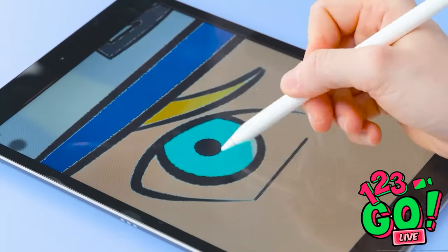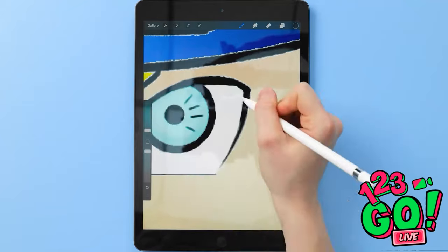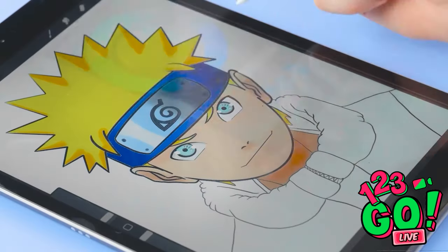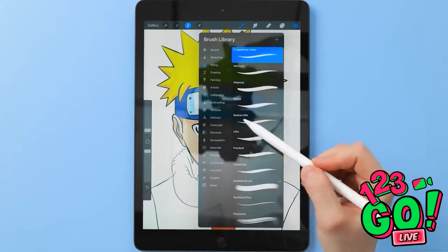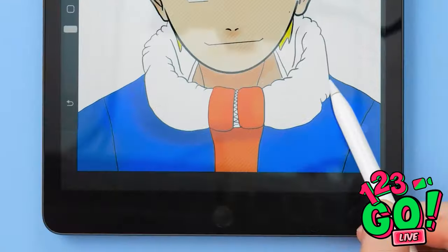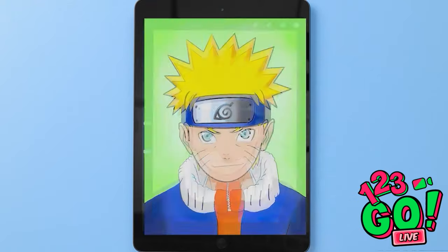Now I'll zoom in on his eyes — he'll be a blue-eyed boy! I'll add some black lines, then select the cutting tool and carefully go around the eyes and eyelids, then remove the color. Now the clothes — I love this color! It'll need some shadows. Once this is done I can color the rest of the jacket in denim blue. I'll add some black, select a thin line, and add whiskers — why not? I'll color the background. I think it's ready!